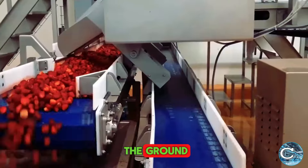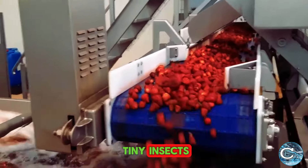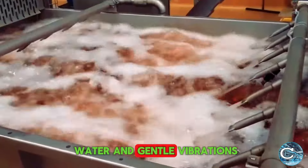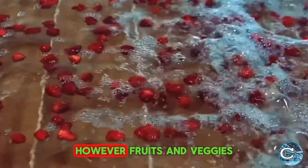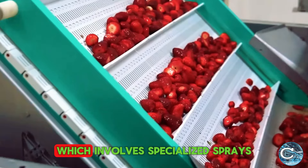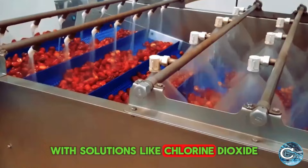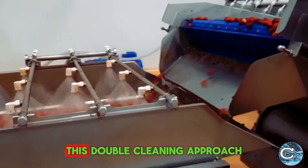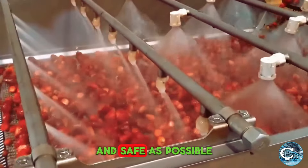Strawberries grow close to the ground, making them more susceptible to dirt, sand, and tiny insects. The first wash, often a combination of water and gentle vibrations, removes these surface impurities. However, fruits and veggies like these need another bath, which involves specialized sprays or misting with solutions like chlorine dioxide to remove pesticide residues and bacteria. This double-cleaning approach ensures the strawberries are as clean and safe as possible.